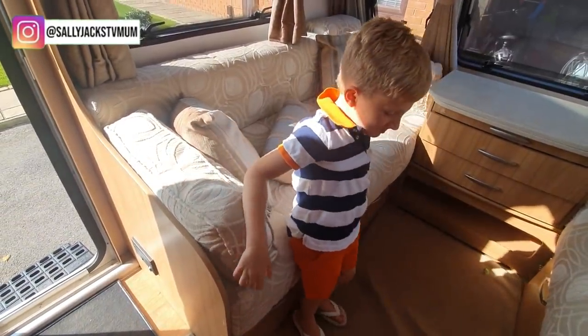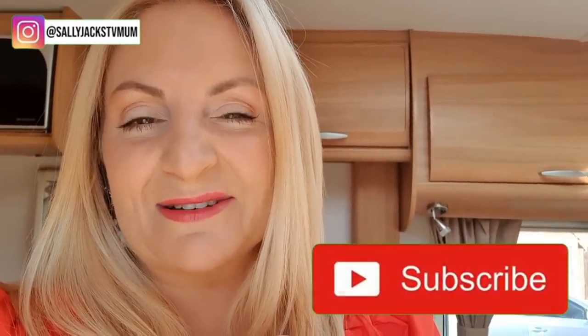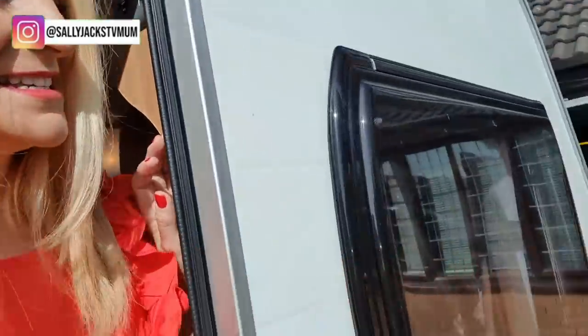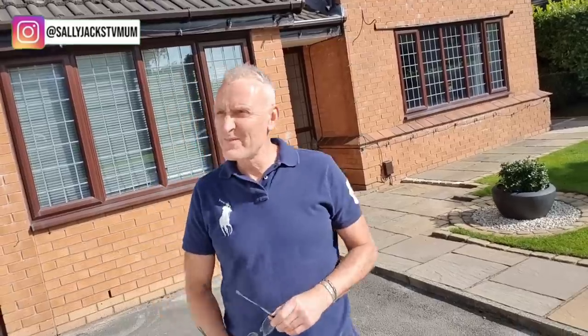Thumbs up! Anyway, love you lots, thank you so much for watching. Don't forget to give us a thumbs up and hit that subscribe button — we would love to have you on board. Let's hear what Gary has to say about the caravan. He's not excited about it at all — he doesn't want to go away, he's not a caravaner, he certainly doesn't want to go away in it. But he's going to have to get used to it.